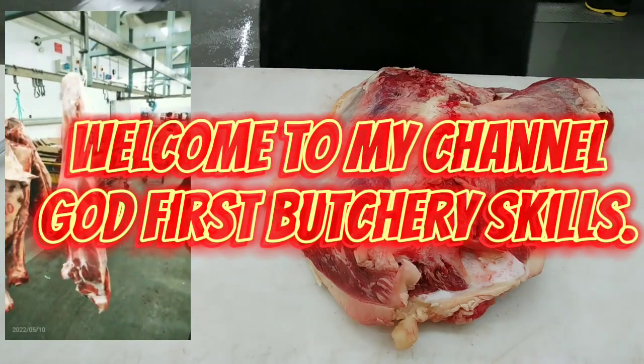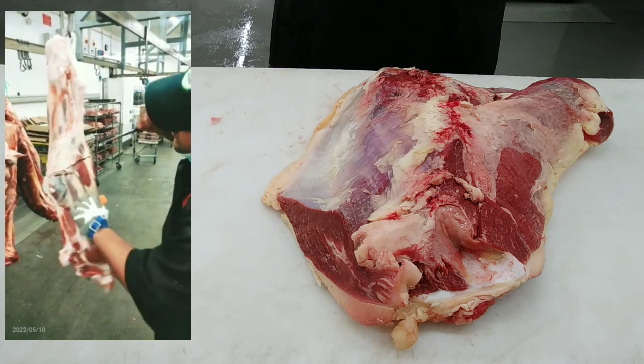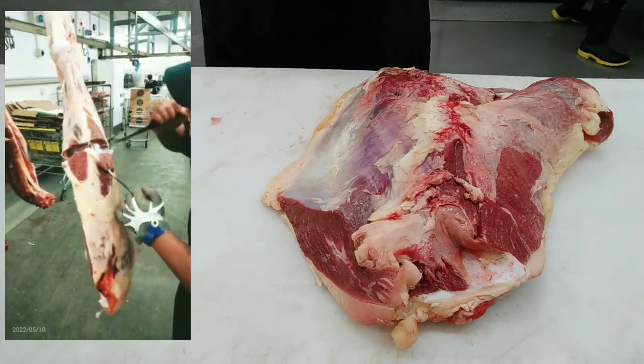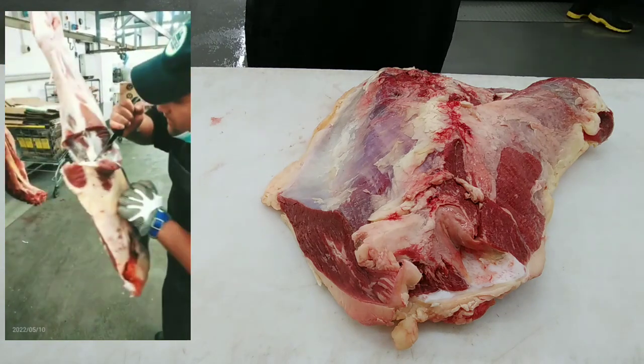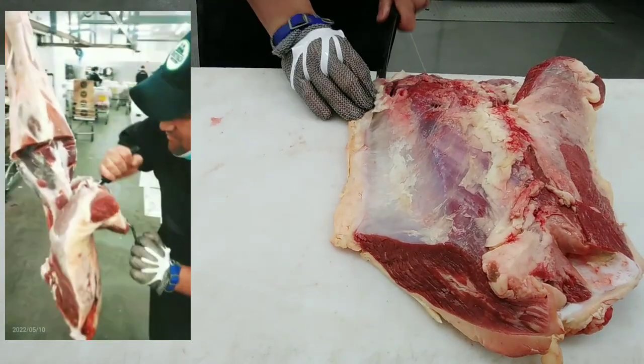Hello everyone, how are you today? As you can see in my small video clip, that's me boning out the silver side from the hindquarter beef. This is where this muscle is from — it's located in the hindquarter beef.